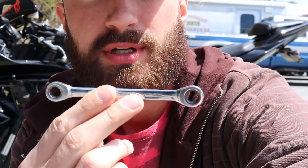Alright guys, the next step is going to be to remove the shift linkage. You're going to have to get that out of your way so you can remove the oil filter. You're going to need a 10mm wrench for that. I'm using a ratcheting wrench — it just makes it a little bit easier. You can use a regular wrench, open end, crescent, box end, it doesn't really matter, whatever you've got. You're going to take that off, pull the shift linkage off, and then we'll be able to get to the filter and the drain plug.